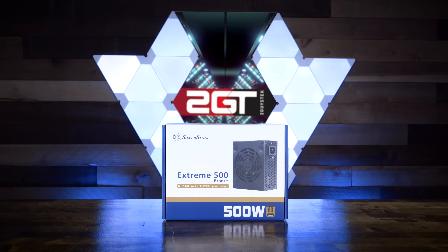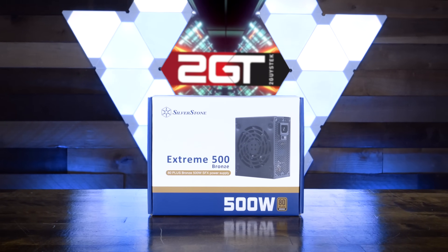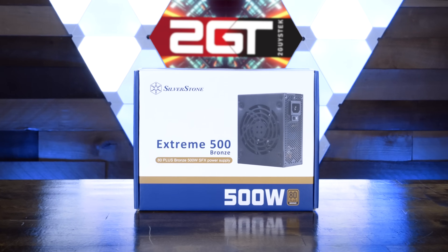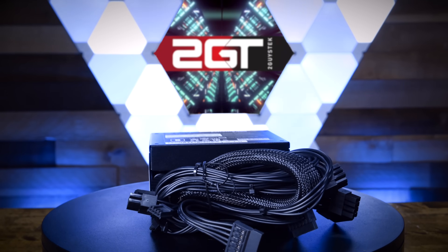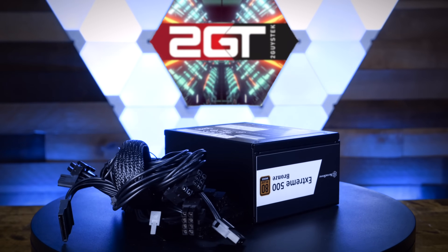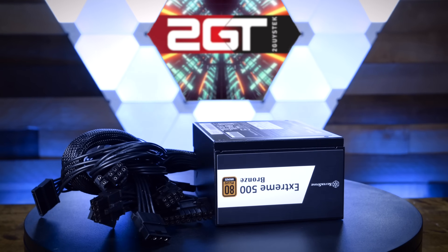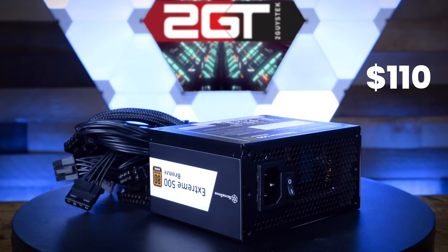The last bit of actual hardware going into the system is the PSU. We're going with the Silverstone Extreme 500 Bronze PSU. This 500W PSU from Silverstone is perfect for this build, especially since it features an SFX form factor, making it incredibly compact and space-efficient. 500W is more than enough power for all the hardware in this build and leaves overhead for future upgrades. It's the right size, wattage, and price at $110 US from Amazon.